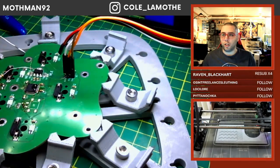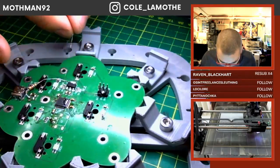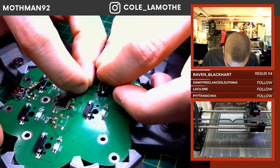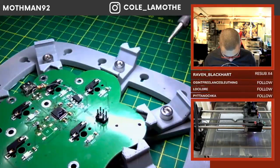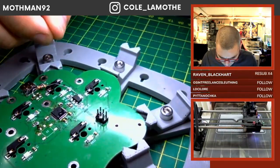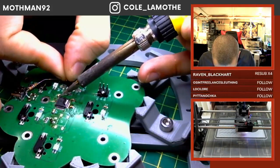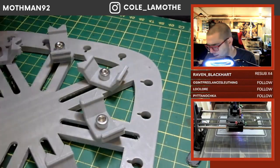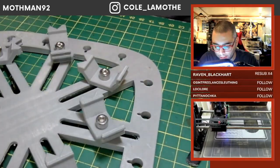Yeah, that one allows you to actually do really complicated shapes. Tiny, tiny wire — I think this is something. The next likely candidate is that the chip itself is holding it under reset because of some error state.